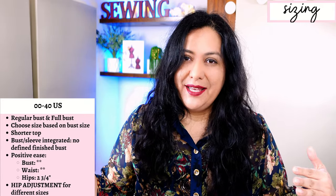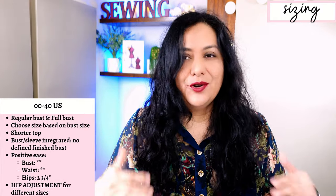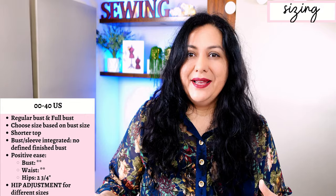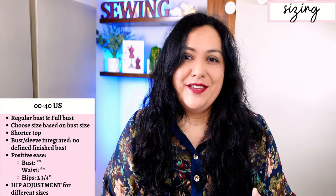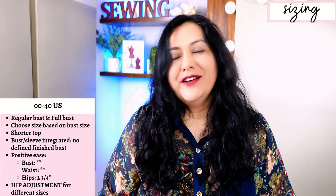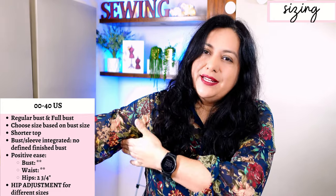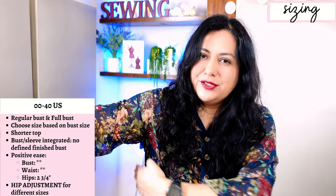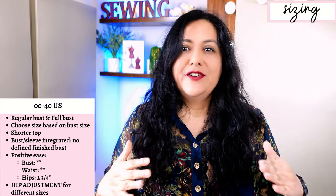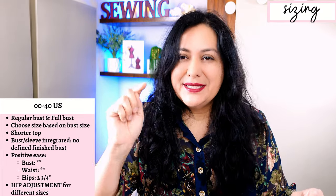This top hits the high hip — you do have a finished length from the nape of your neck down to the hem. Seeing that measurement, I knew it was extremely short for me, so I wanted to add one and a half inches so it actually hits my high hip. When you look at finished garment measurements, there's no defined bust measurement because all the front is integrated into the sleeve. Choose your size based on what you want up top — regular or full bust — and use that one size consistently. You can't blend sizes on the side seams as you usually would because of the shape of these pattern pieces.